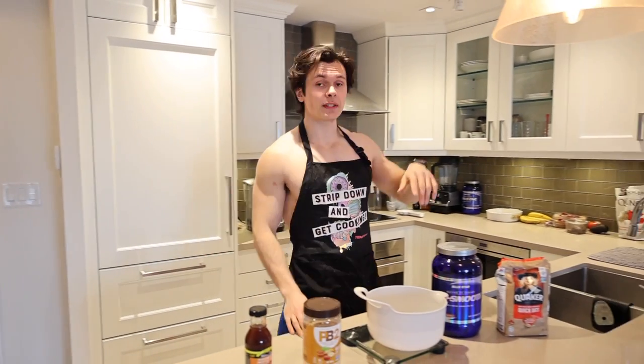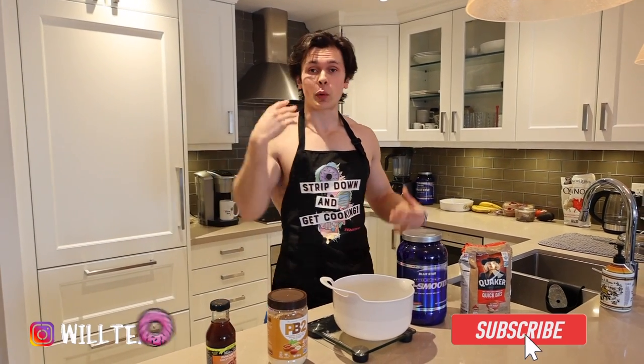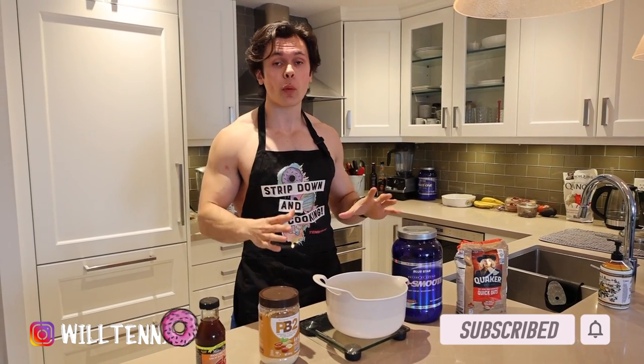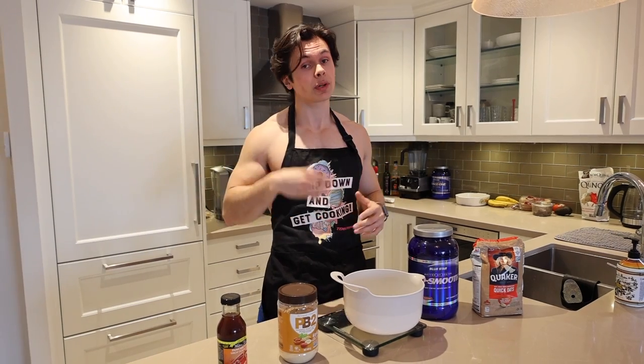So the first recipe of the day are these protein no-bake energy balls. A lot of people see this as a healthy snack, which they are because they're very nutrient dense, but at the same time they pack a ton of calories. They are a perfect way to coast on a dirty ball, but I found a recipe that brings the calories way down so you can have balls for days.